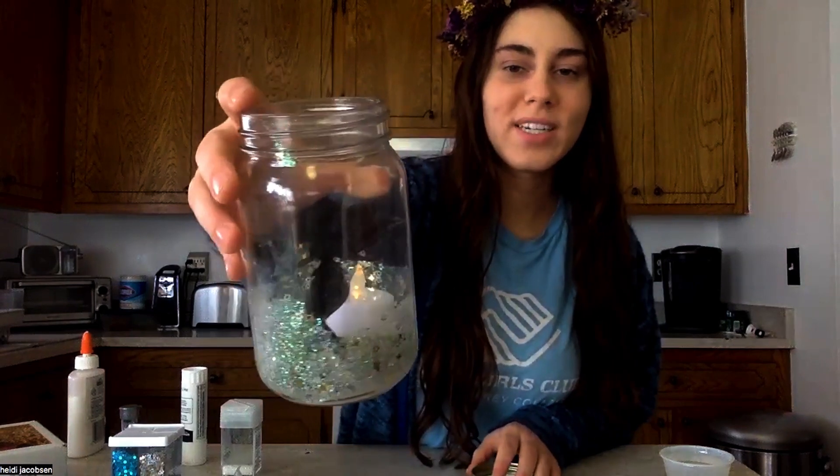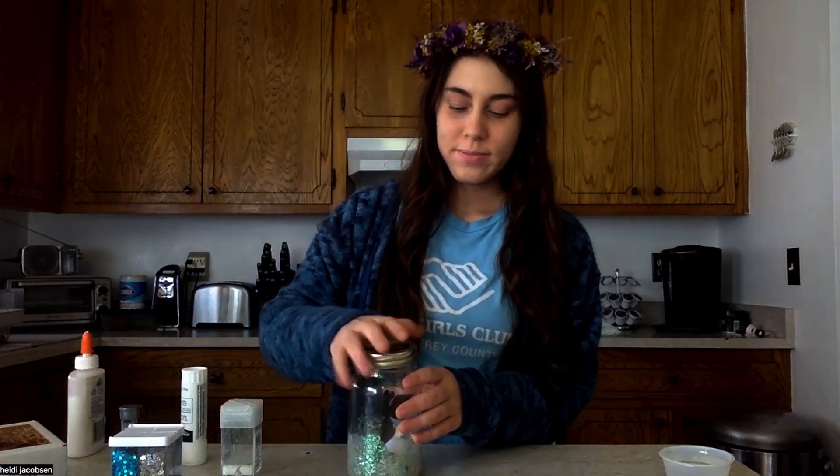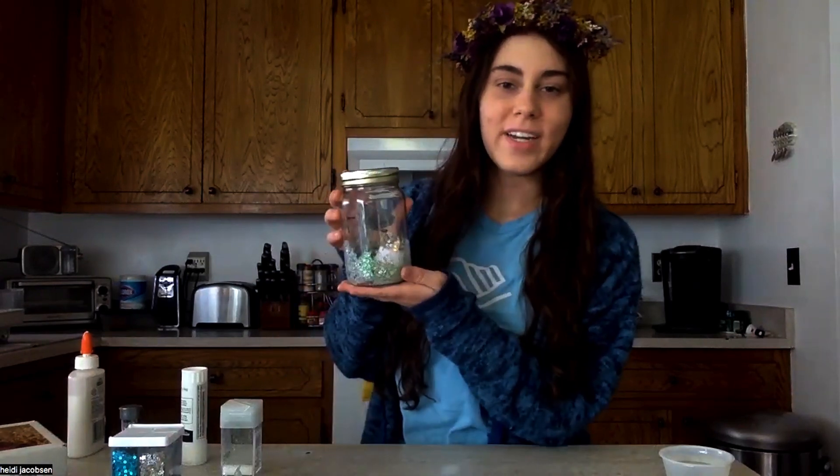And now it lights up. I'll put my lid back on, and here's my fairy in a jar. We'd love to see what you create — I hope you have fun. Bye!